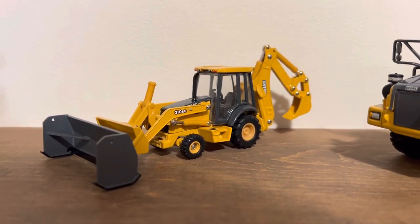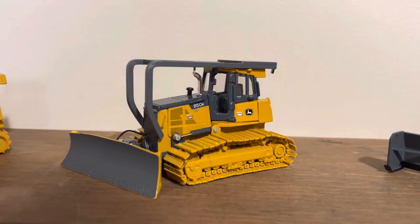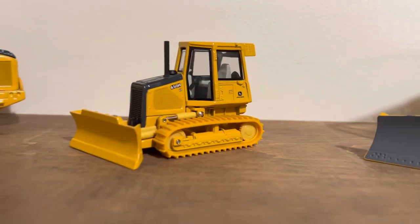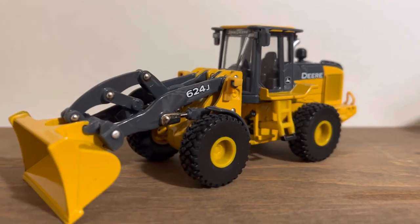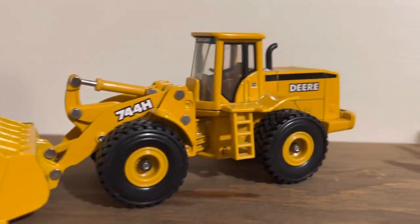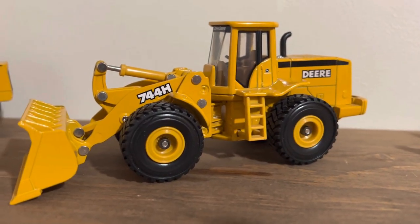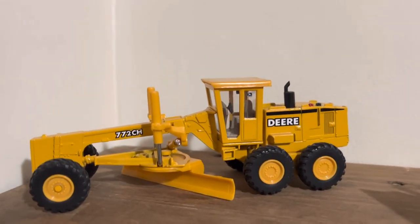John Deere 310SG with the custom box blade, John Deere 850K, John Deere 650H, John Deere 624J, John Deere 750H, John Deere 772CH. And I'll take you guys over to the table here.